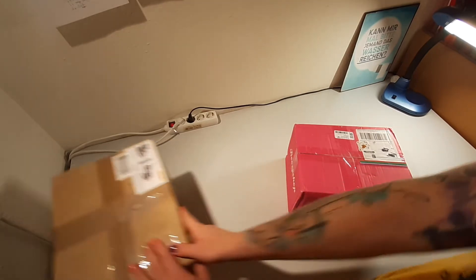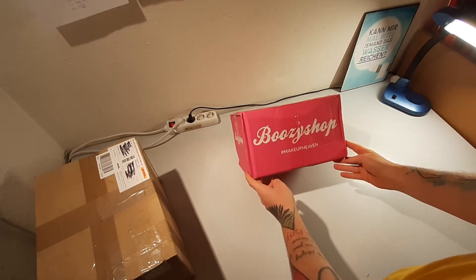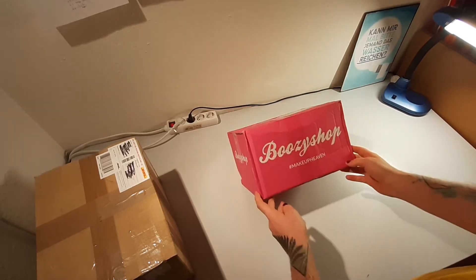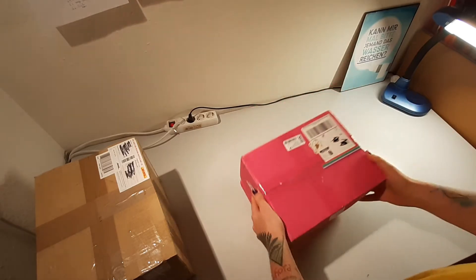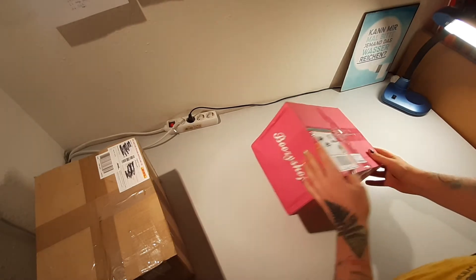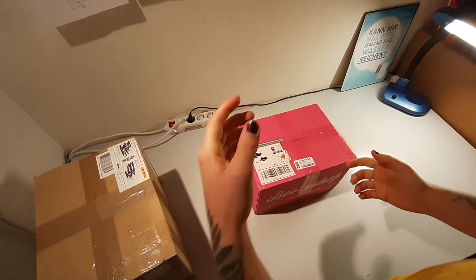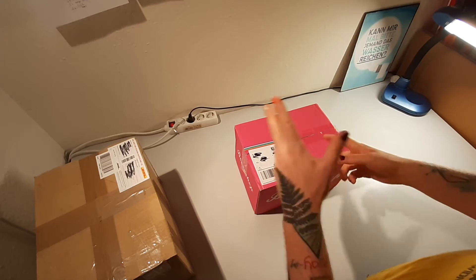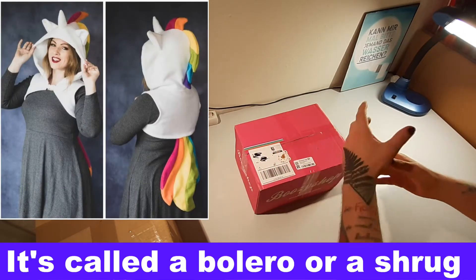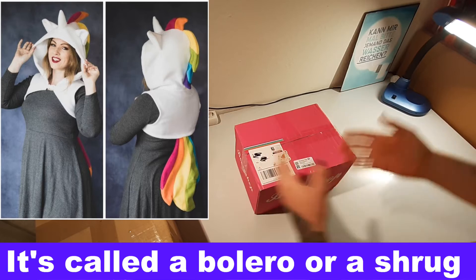We're going to open this second. This one — beautiful, beautiful pink from Boozy Shop, hashtag makeup heaven. Obviously that's something I order. But it's beautiful pink. This is from my dear friend Joyce, or as you may know her, Pretzel Cosplay. She does really, really cool sewing stuff and costumes and all things. Some of you may know I've actually been doing a unicorn rainbow sort of — I don't even know what the term is for this piece of clothing.